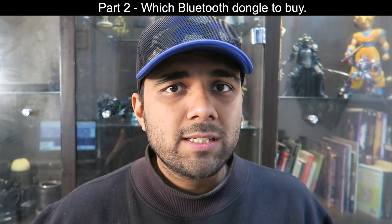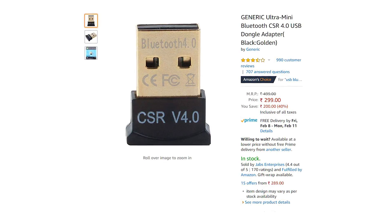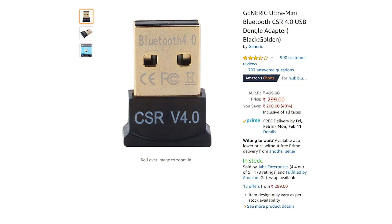Anyway, before AliExpress, I had hopped on to Amazon India and tried to find some dongles. I did find one and it said it is Bluetooth 4.0. I was kind of skeptical about that — it clearly said it was a generic dongle, it was so cheap, and I thought maybe it won't work.